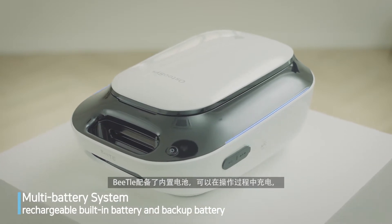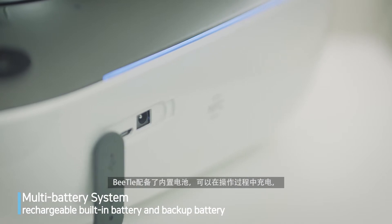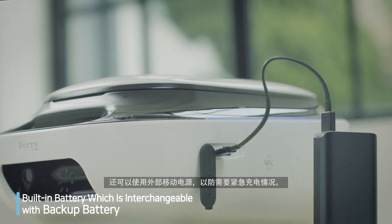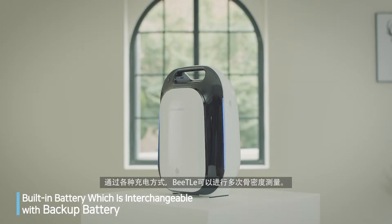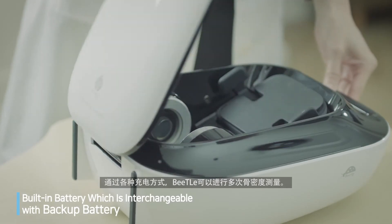Beatle is equipped with a rechargeable built-in battery which can be charged during operations. You can also use a backup battery in case you need urgent charging. This multi-battery system supports your operation as many times as possible.